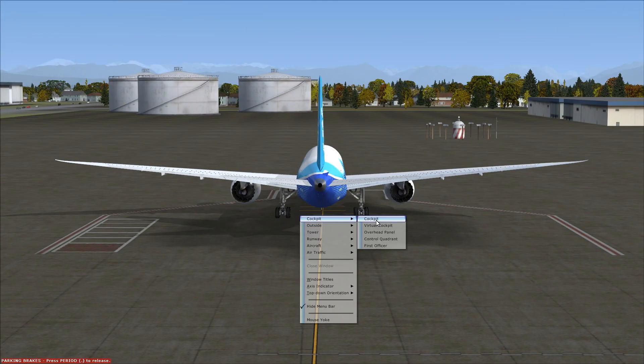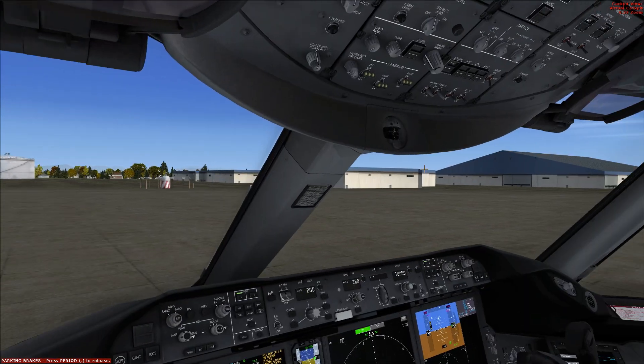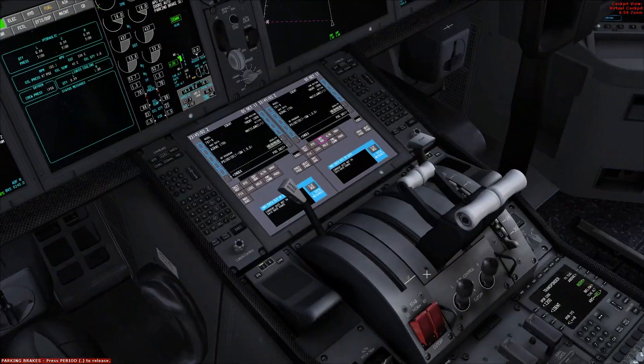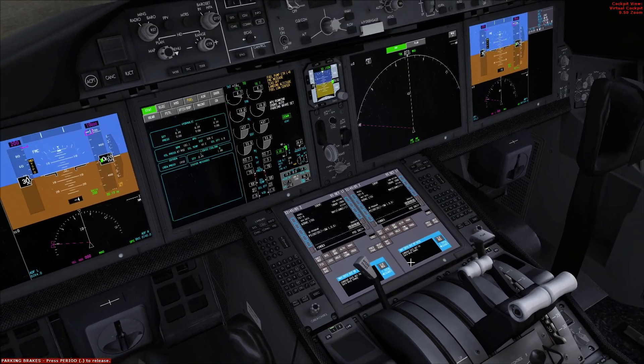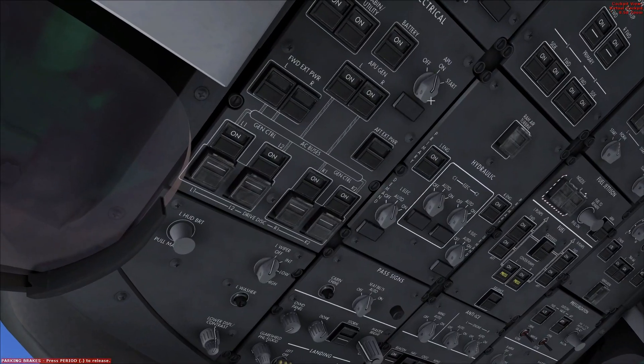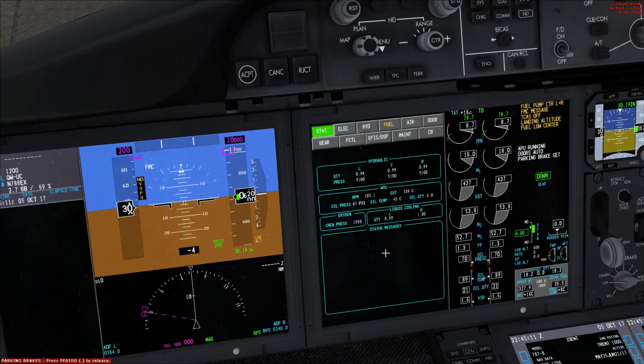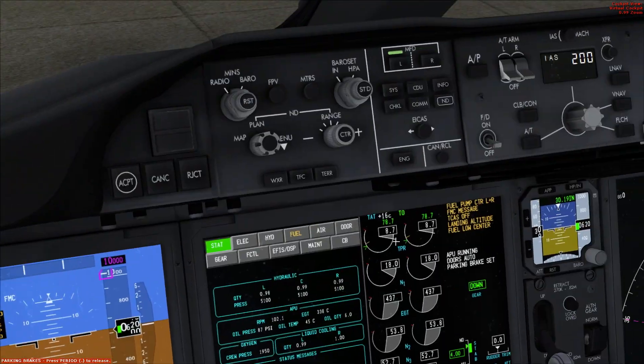I really haven't touched anything on this aircraft yet. When you load up the plane, typically unless you change it, it will be engines on, ready to take off. To get into more of a turnaround state, you need to turn the APU on, which I have done right here. Just flick it from off to start and it'll start up on its own. You can check in the system — once it levels out, you have APU power.